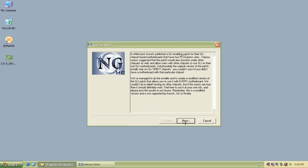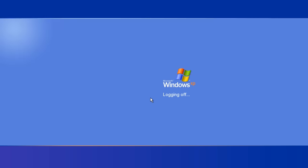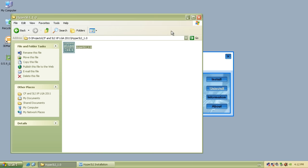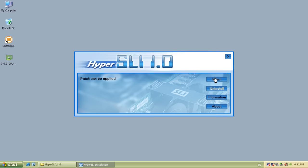I also found a SLI patch from Guru3D — also no luck unfortunately. And finally I tried Hyper SLI, and again no luck. I did try a few Nvidia drivers, some older versions and so on, but eventually I just couldn't get SLI working, which is a real shame. If you're watching this and you know a way to get SLI working under Windows XP on motherboards that do not have an SLI-certified chipset, do let me know — I would love to get this to work.